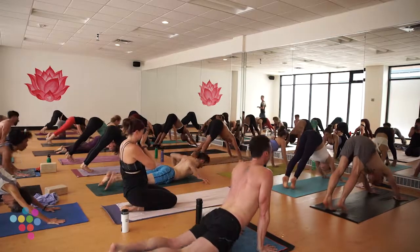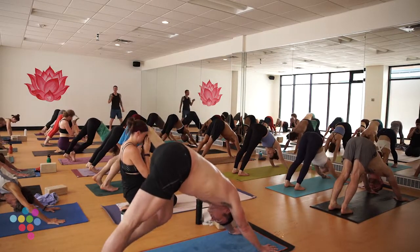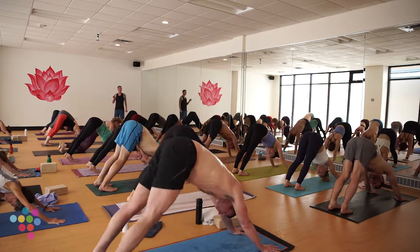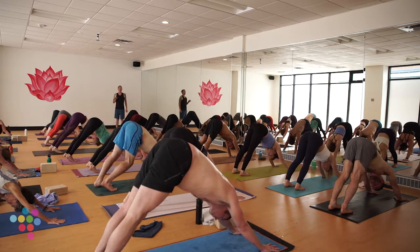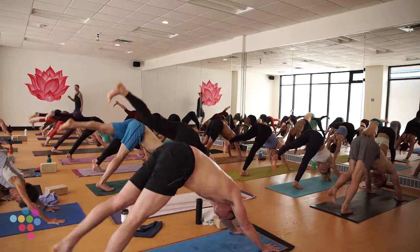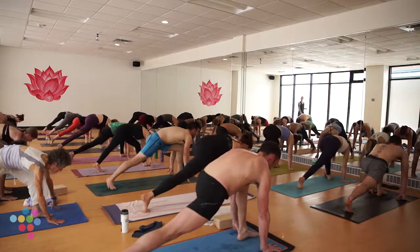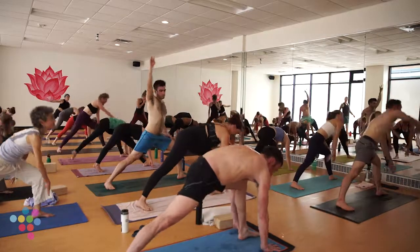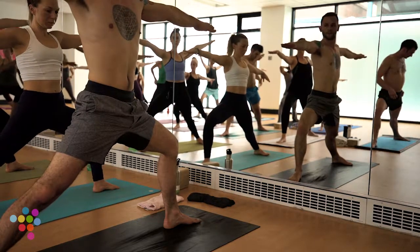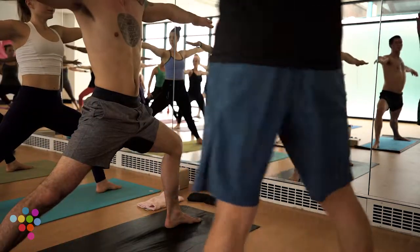At this point, cat and cow sounds better than Chaturanga — I encourage you to do that. Meet back in home base. We've got one more side in our standing series. Breath in through your nose, run it out your mouth. Inhale your left leg back, toes spread. Exhale low lunge, center of your space. Inhale Warrior Two — right heel drops in 90 degrees, open up.